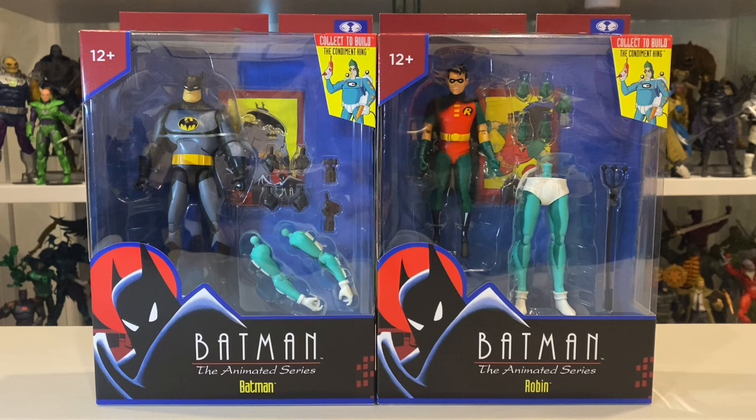Right off the bat, I know that these figures are largely reuse and re-release of DC Collectibles figures in the Batman Animated Series line, and I know there have been multiple releases of figures broadly using the same sculpt. I think there might be some unique aspects to these figures, particularly in terms of the paint job, but I'm not super familiar with them. I haven't collected any of the previous DC Collectibles versions, so if you're looking for a detailed comparison with the previously released versions, you're not going to get that from this video.